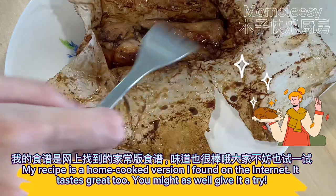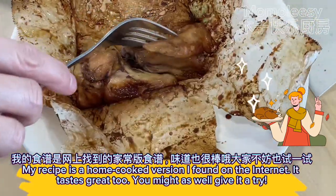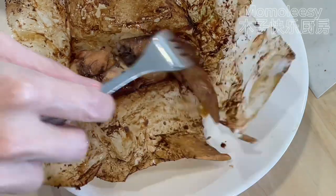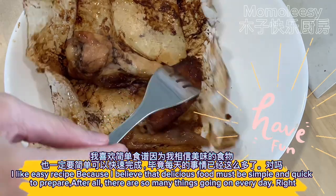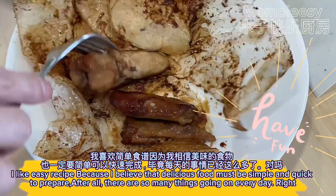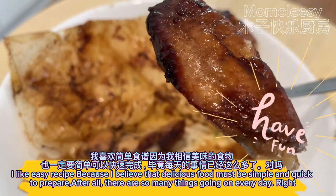My recipe is a home-cooked version I found on the internet — it tastes great too, so you might as well give it a try. I like easy recipes because I believe that delicious food must be simple and quick to prepare. After all, there are so many things going on every day, right?